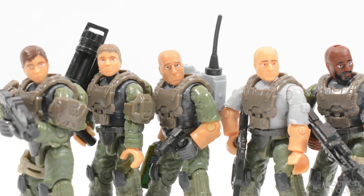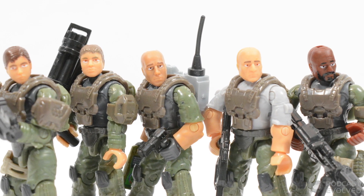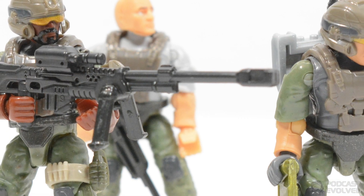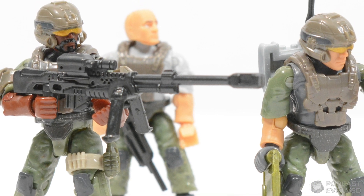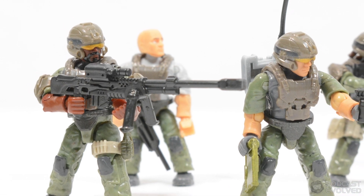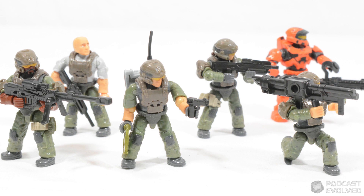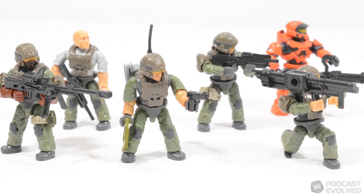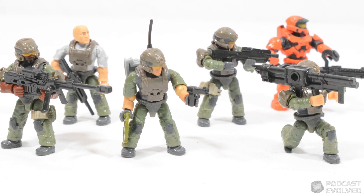Overall, the UNSC Marine Platoon Pack is the perfect set for fans wanting to army build their UNSC forces. Combine this with other sets with marine customisation elements like the UNSC Marine Gear Pack, and you can create a fantastic assortment of marines, each with a unique loadout and style. If you see this set, buy it. I'm confident this will be one of the most popular sets in 2021.